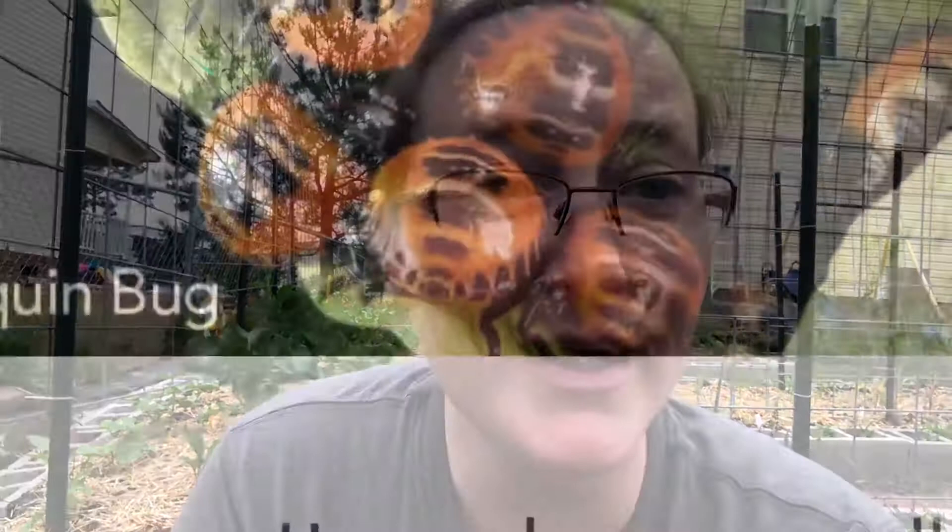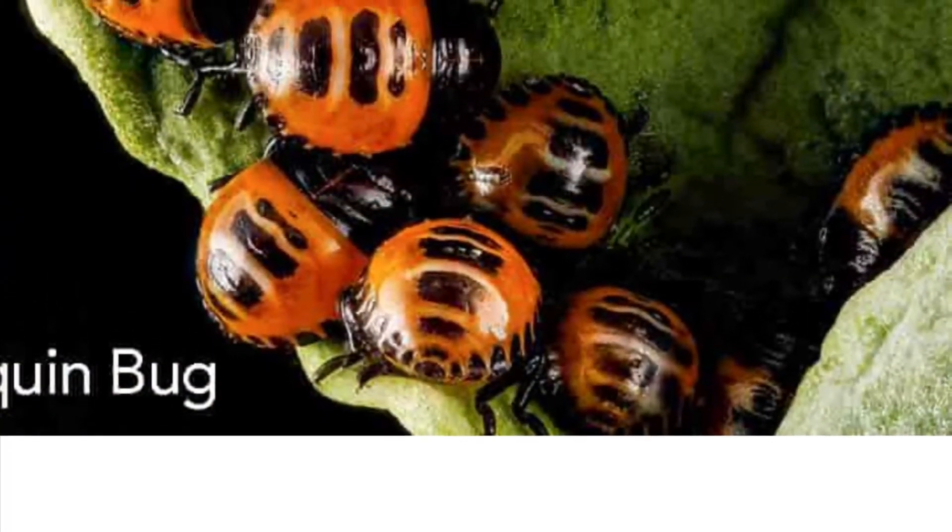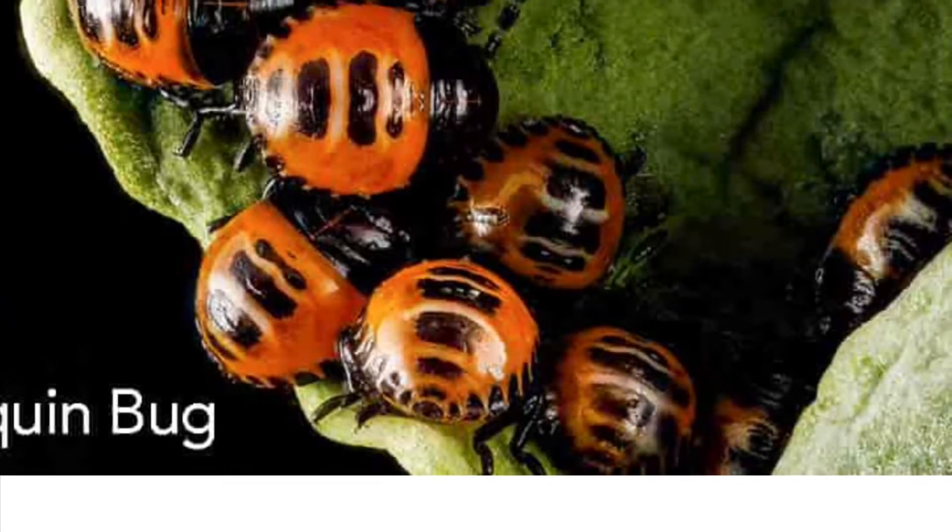Ladybugs are red bugs with black circles. Harlequins, however, are a reddish-orange color and they have stripes. Now I'm gonna put a picture up of the bugs that I found, and in that picture you'll notice they have stripes.